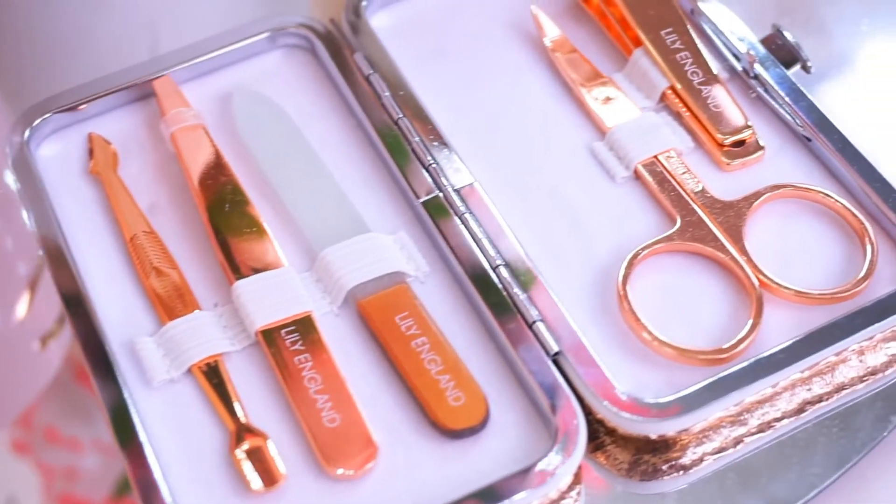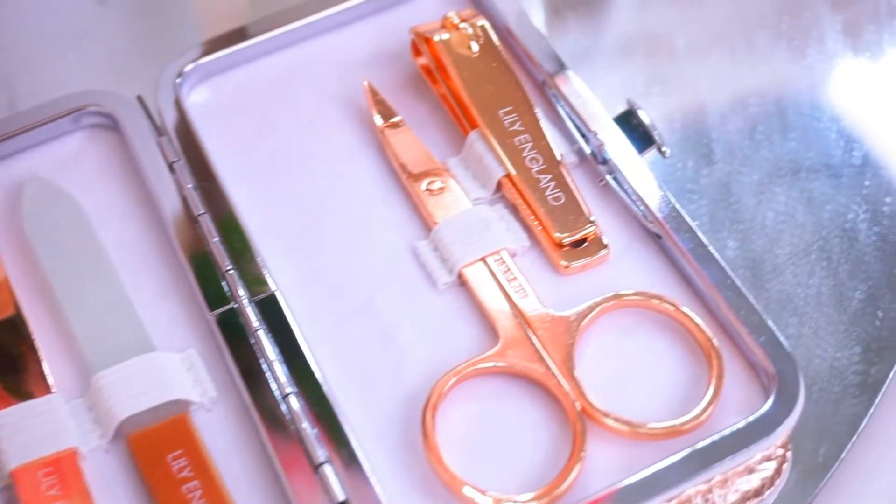I think this is a beautiful set on the inside and the outside and the packaging. It would be great to keep in your purse on the go. It would also be really good as a gift. It's great for travel and great for everyday use. I highly recommend this. I think you guys would enjoy it. Thanks for watching and I will see you soon. Bye!